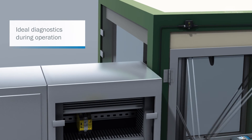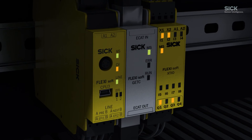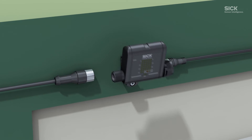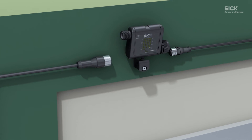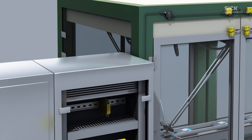When the machine is in operation, the diagnostic node works together with the Flexi Soft Safety Controller to form an ideal diagnostic tool. The master node offers the same functionality and also enables Flexi Loop to be used with the Flexi Classic Safety Controller.